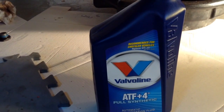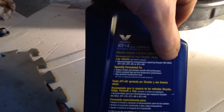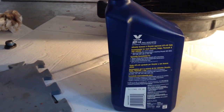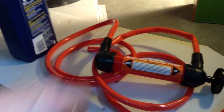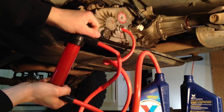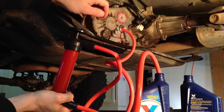Now we're going to fill the transfer case back up. It takes about three pints, or about a bottle and a half, of ATF Plus 4. You have to make sure that it's compatible with type 9602 — that's what it calls for for this NP231 transfer case. To get the fluid up into that fill hole, we're going to have to use a little pump. Now you can see it's tripping out there pretty good, so I think we're full.